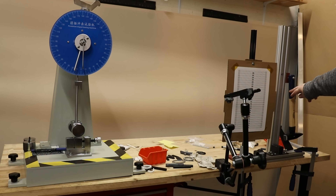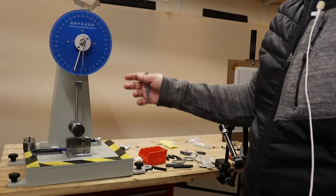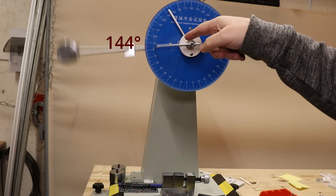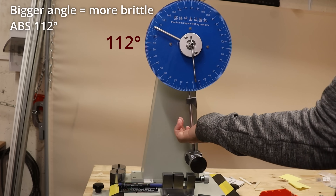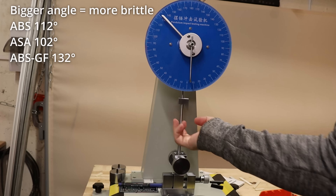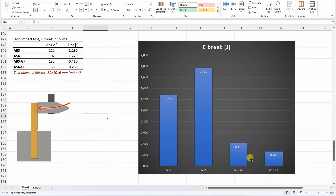For the impact test, the objects are 6 mm thick instead of 4 mm because I'm using the eBay machine rather than my DIY impact tester. It measures in angles, which I'll later recalculate to joules of breaking energy. After recording the zero position and testing ABS, ASA, ABS-GF, and ASA-CF, the result is clear: the two fiber reinforced filaments are quite brittle, and the toughest in this test was the regular ASA.